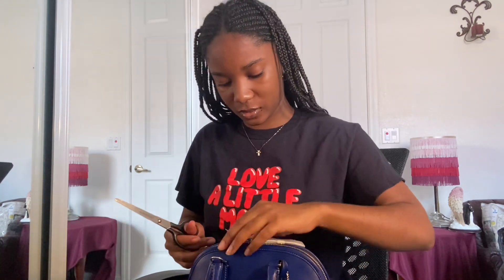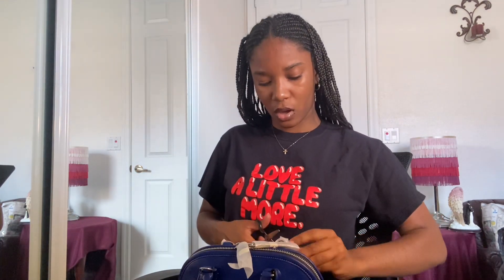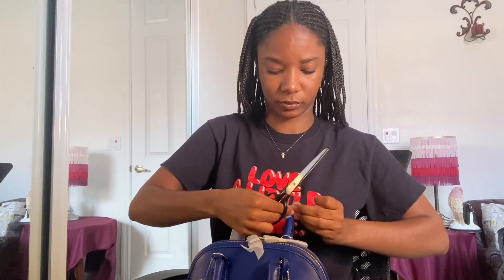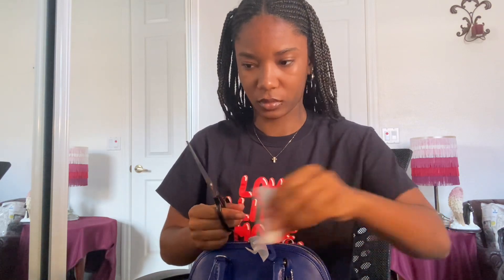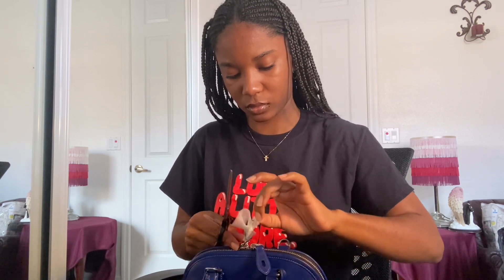It's kind of small. I don't know what I expected though. I know it's beautiful. And I heard it holds a good amount, so that's good. I don't carry a lot on a daily basis, so I don't need a huge bag. I don't wear huge bags at all.